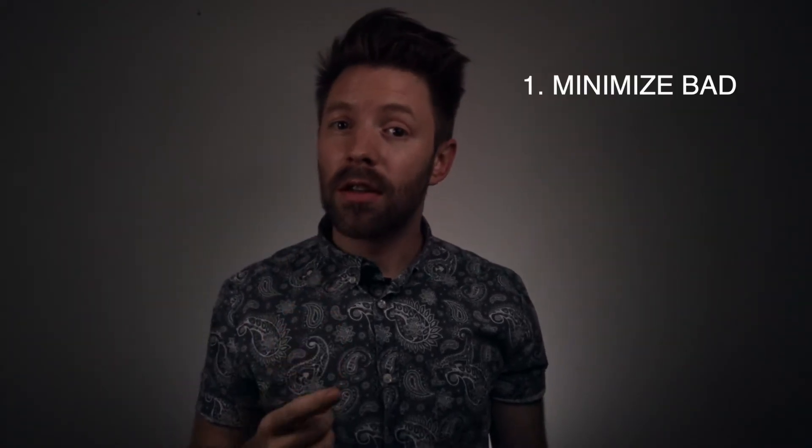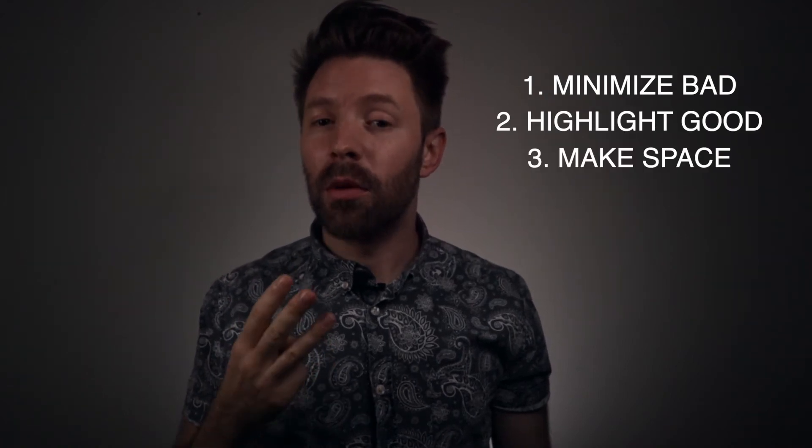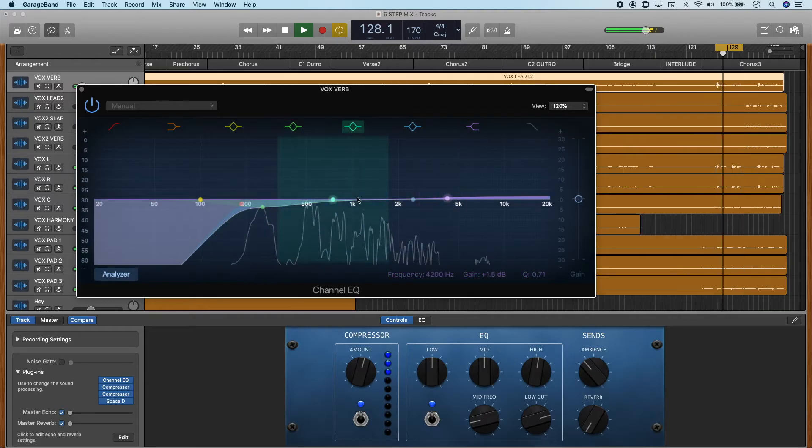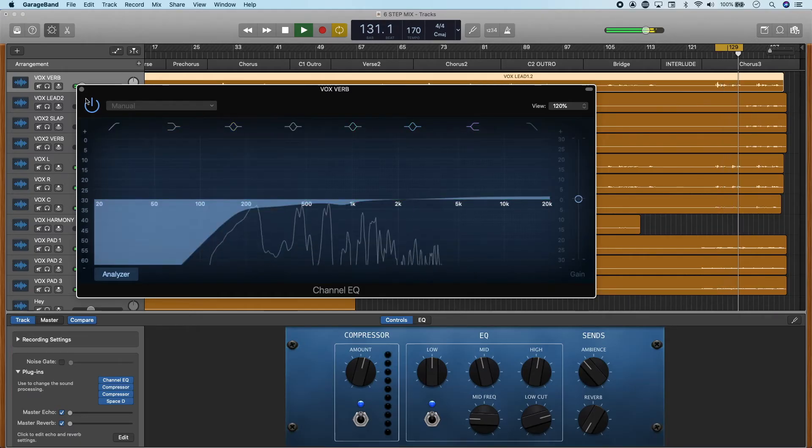We have three goals when using EQ on individual tracks: minimize the bad, highlight the good, and make space for every source. I recommend starting with subtractive EQ. Subtractive EQ is good when we're trying to minimize the bad, but it's also good to highlight the good. For example, if you want a little more brightness on the vocals, as opposed to just adding a shelf, maybe try cutting some low mids from the vocals first and see if that helps. And then if you want a little more brightness still, add a shelf at that point. Don't be afraid to boost some frequencies, but start with subtractive EQ and see if you can cut out things that are bad.